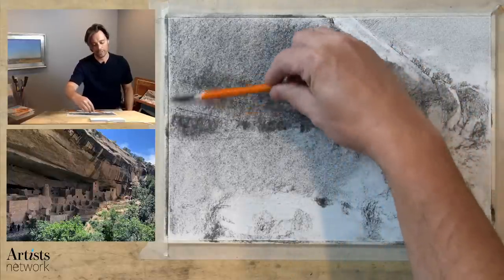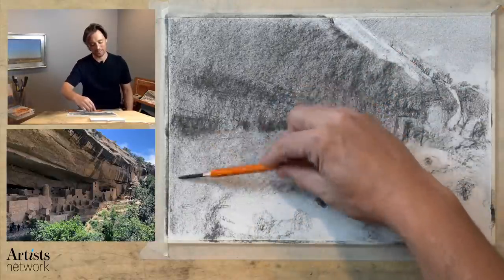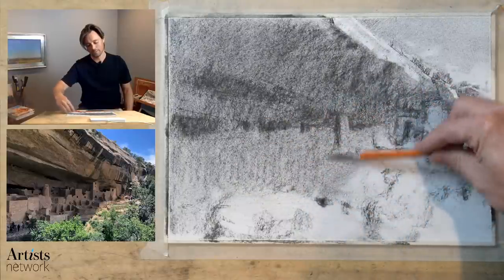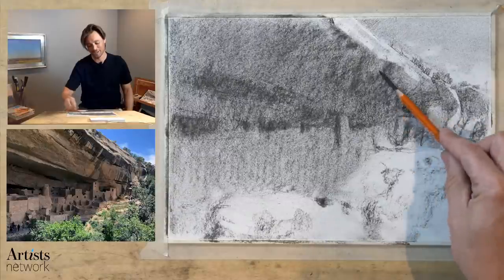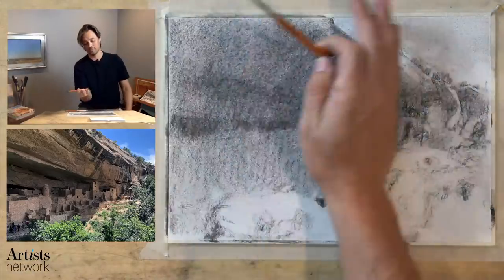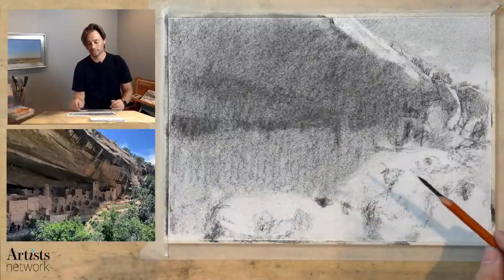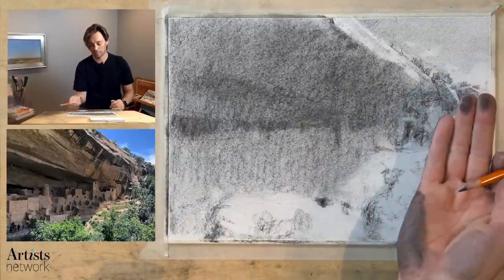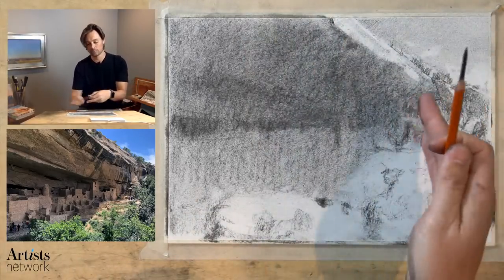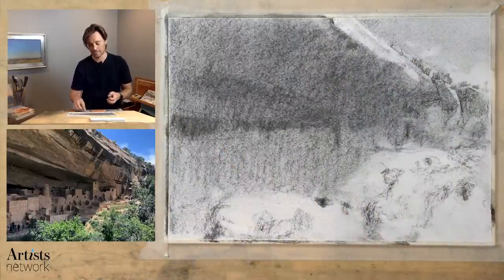We're already a half an hour in — I think this may be a long one. I'm going to do my best to get through this fairly quickly, but I have a feeling we're going to be here for a while. Now I'm utilizing the side of my hand to blend, just to help prevent oils from my fingertips from reacting to the paper. Using your fingertips gives a little bit more control, but there's a risk that the oils from your fingertips would affect the paper.